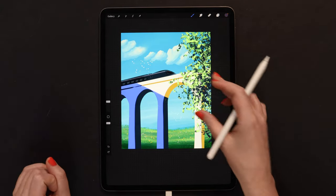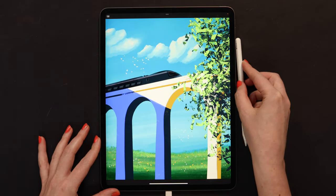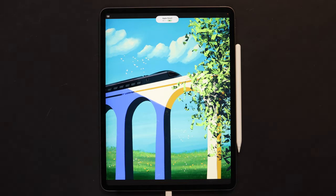I will stop at this point and consider the drawing finished. I hope you enjoyed this video. And if you did, don't forget to give it a thumbs up and subscribe to my channel. For more tutorials and brush sets, check out my Patreon page. Thank you so much for watching and see you soon!